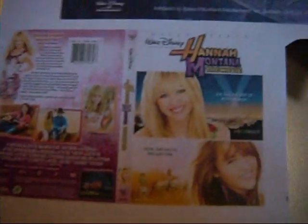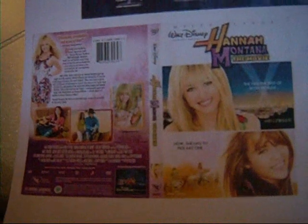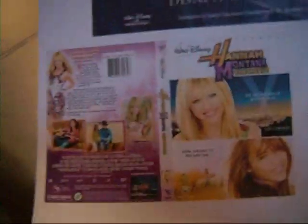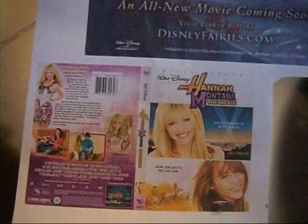What I did is I went to Google Images and then I just searched Hannah Montana the movie front and back, and same with the Super Mario Bros. Wii. You can just print it off but you have to make it smaller, and it always ends up a little bit smaller than it is on the screen, so you have to be careful about that.